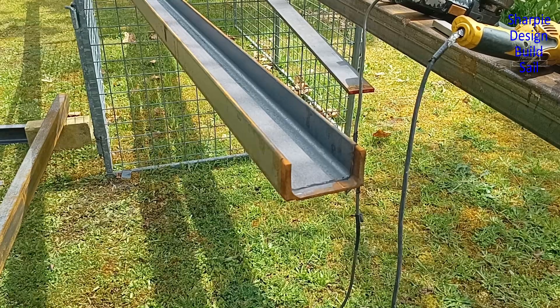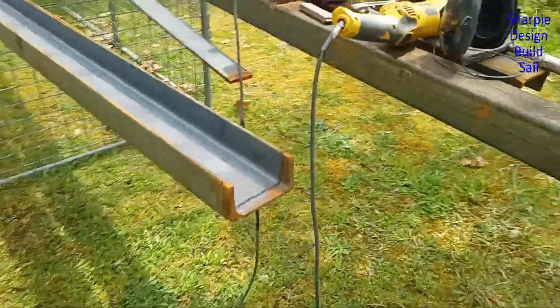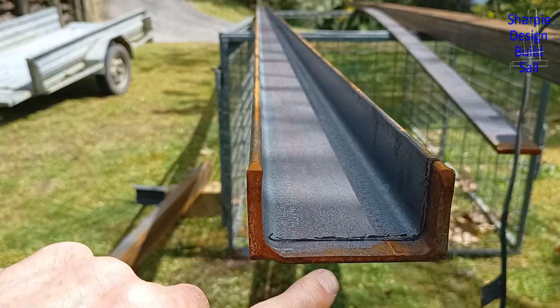Why am I cutting off the ends? Because they're so damn rough — look how out of square they are. One of the flanges on all of them, from what I've seen, is not square.